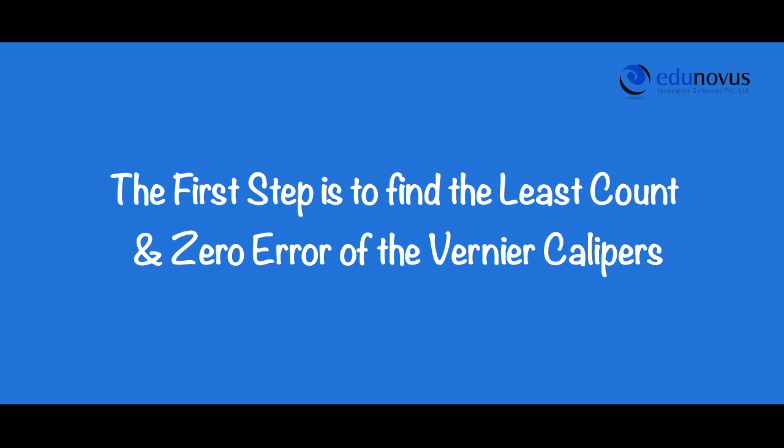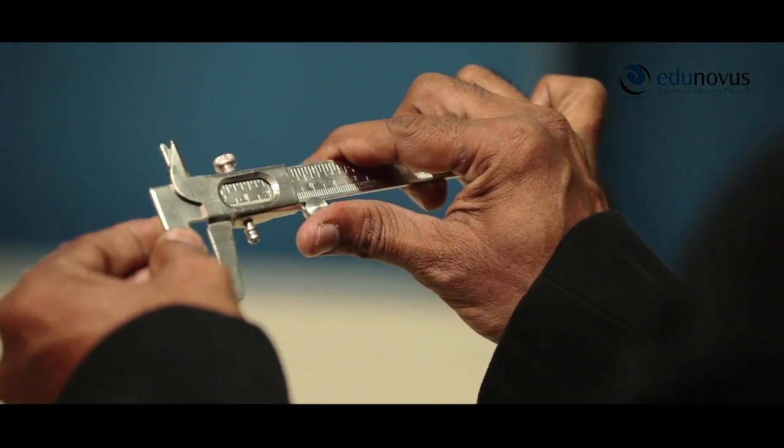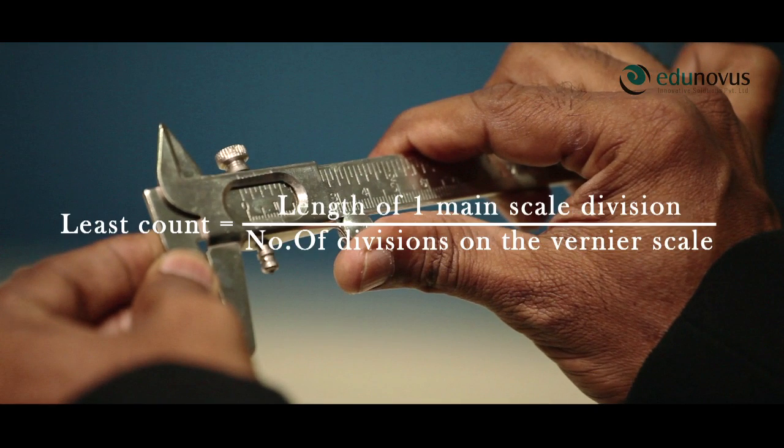The first step is to find the least count and the zero error of the given vernier calipers. To do so, first we bring the mobile jaw in contact with the fixed jaw. As per the given formula, least count of the vernier calipers is equal to the length of one main scale division divided by the number of divisions on the vernier scale.